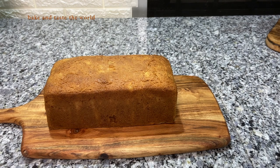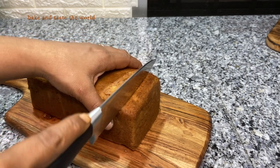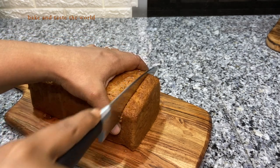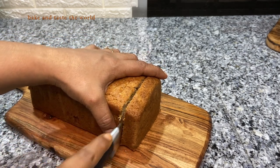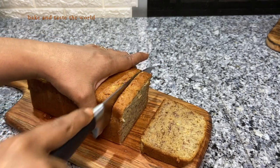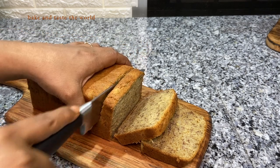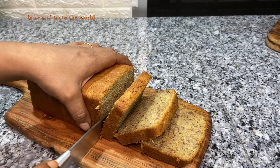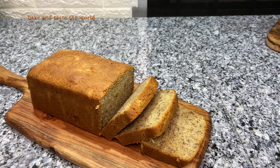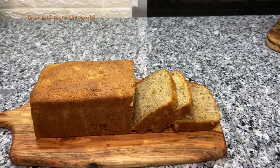They have a beautiful soft crust and are completely moist inside — you can see that. They are super soft, moist, and just melting in the mouth with the goodness of whole wheat. Happy baking, healthy baking!